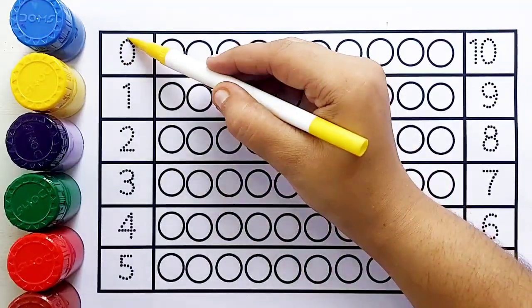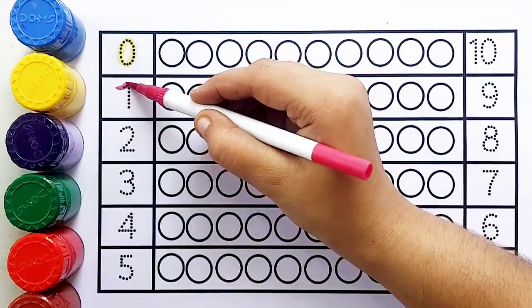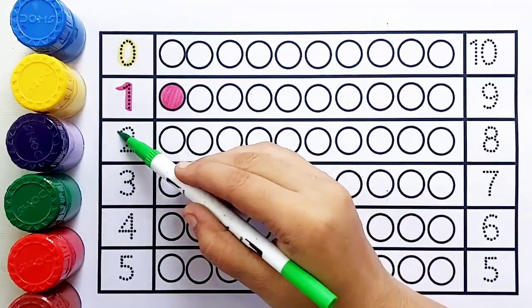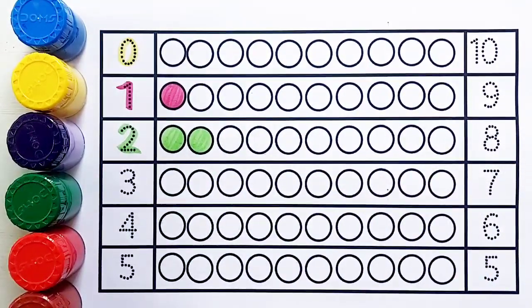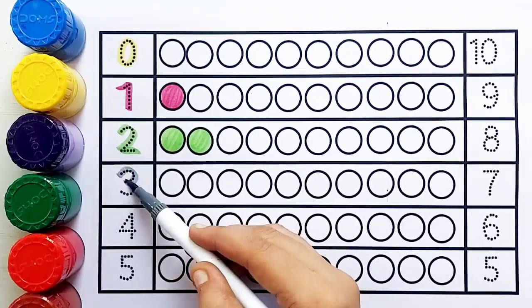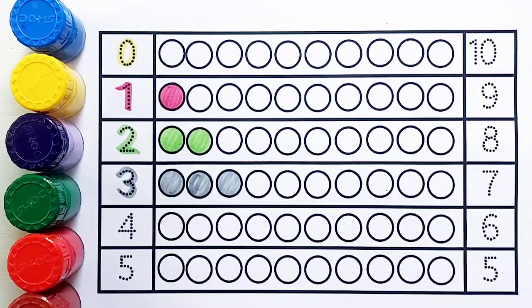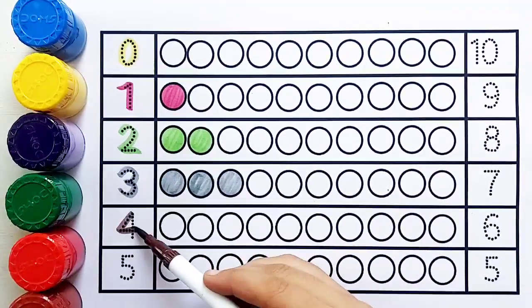Yellow color, zero — zero balls. Red color, number one — one ball. Light green color, number two — one, two — two balls. Gray color, number three — one, two, three — three balls.